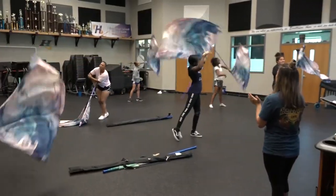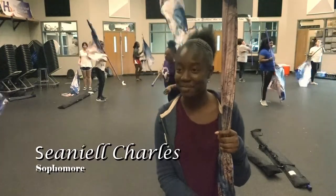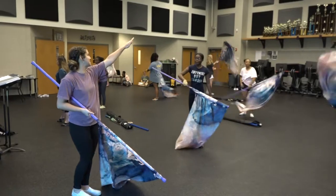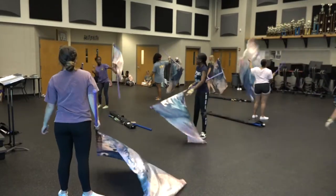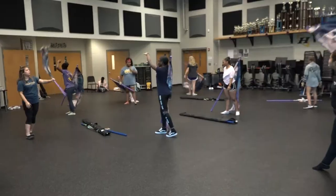I guess the thing that made me want to do color guard was my friend Michaela. She joined and she kind of dragged me into it, so here I am. I saw people doing it and I thought it was cool but it looked really insane.